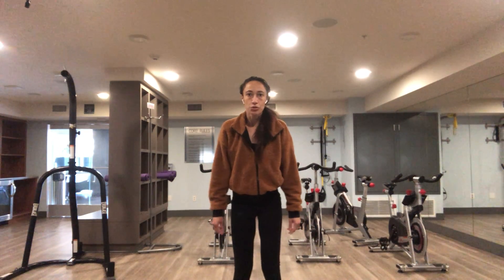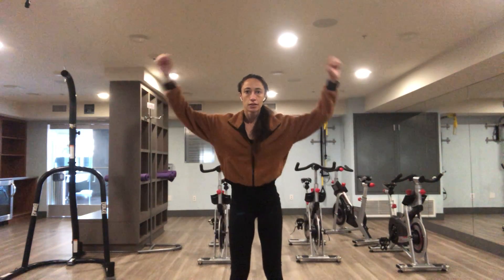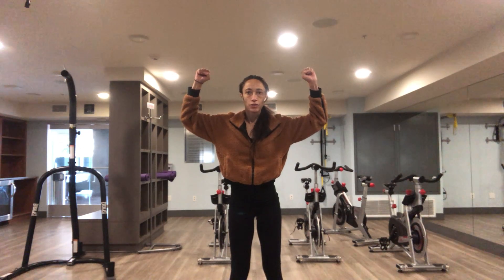Shoulder press. Feet about shoulder width apart. Arms up at 90 degree angle.